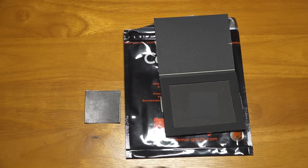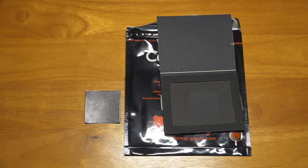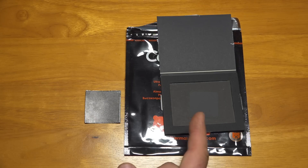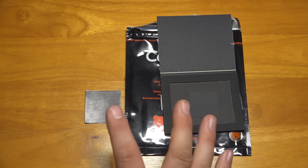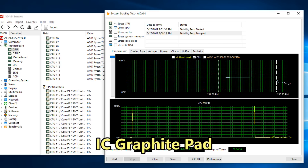I started with the IC Graphite Pad first. Idle temperatures were about four to five degrees above ambient, around 27 to 28 degrees C. I used AIDA64 for the stress test — I find it's pretty consistent and repeatable. When I started the test, the temperature almost immediately jumped up to about 45 degrees C, then over the course of the next minute or two it slowly crept up to 48°C and held perfectly steady at 48°C for the rest of the testing. When I stopped the stress test, temperatures dropped back down to idle temps of about 27 to 28 degrees C.